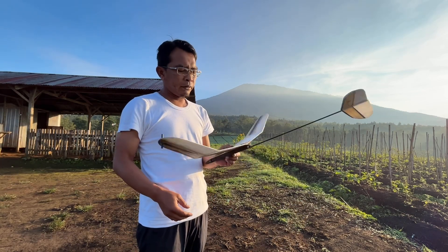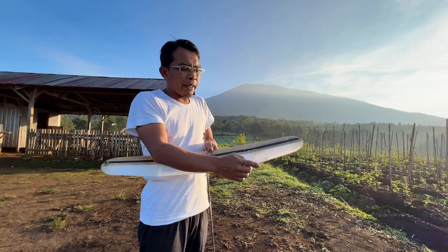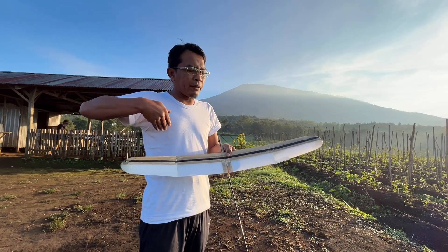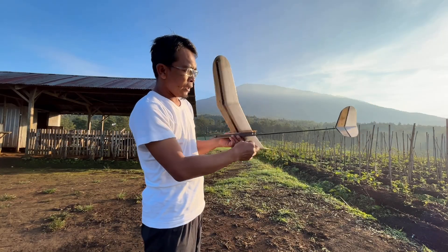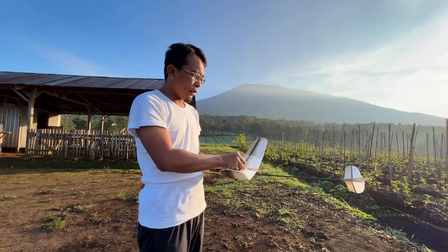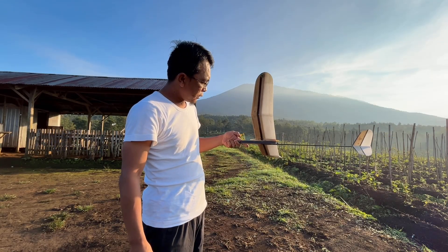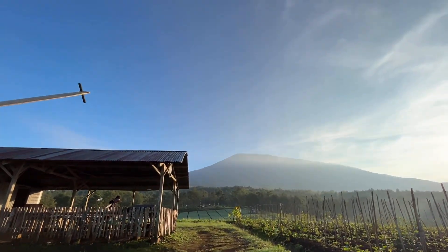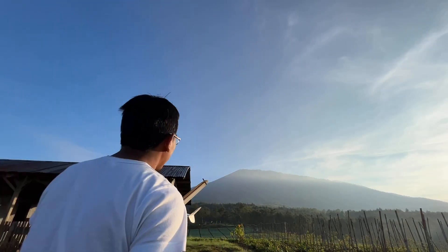Ada wedges, ini untuk wing washing. Yang sebelah kanan, sayap miring ya — yang ini lebih masuk, yang ini lebih ke depan, yang ini ke belakang. Kita coba sekitar 25 detik. Kamera saya naikkan, karena tidak ada yang syuting, saya akan lempar dari arah pojok.